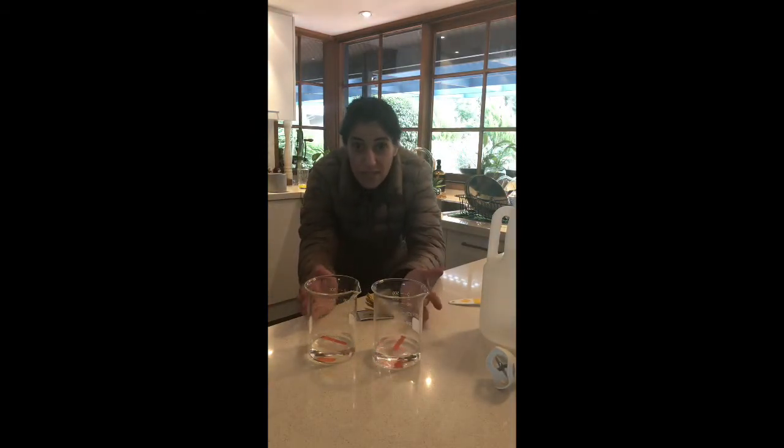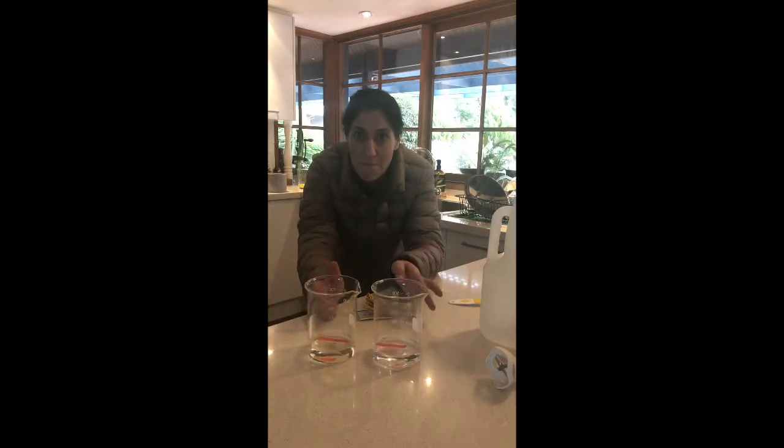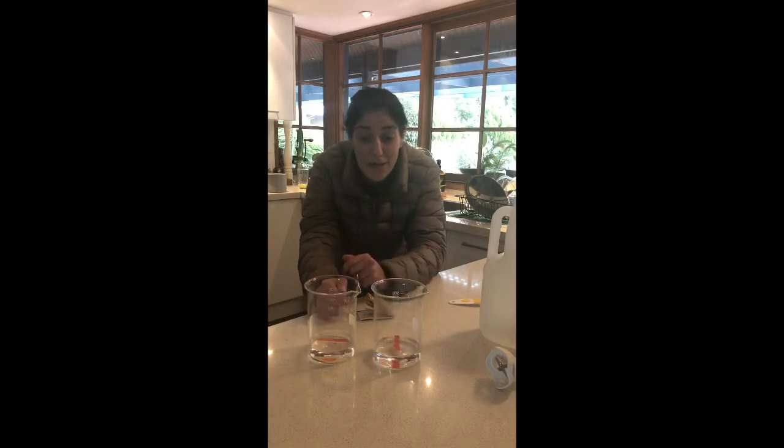We both have an acidic solution that will do the job to remove hard water deposits, get rid of soap scum, and neutralise any alkalis. Damn, this stuff is easy.